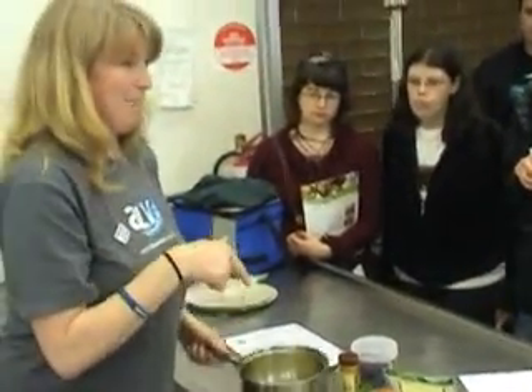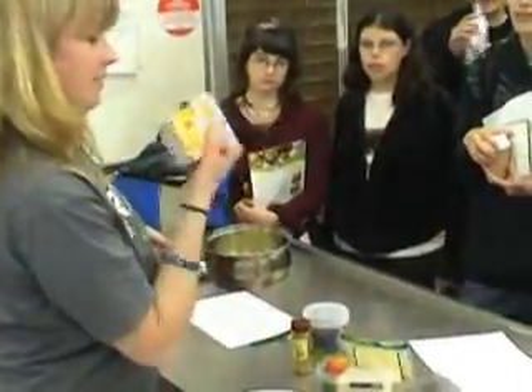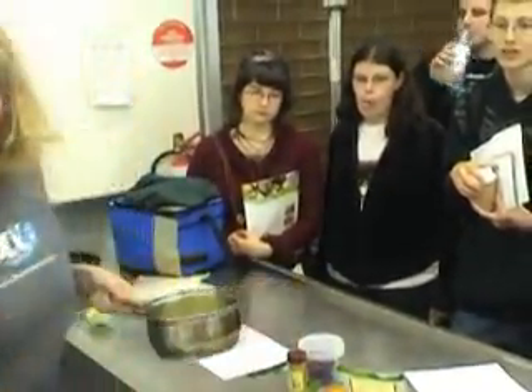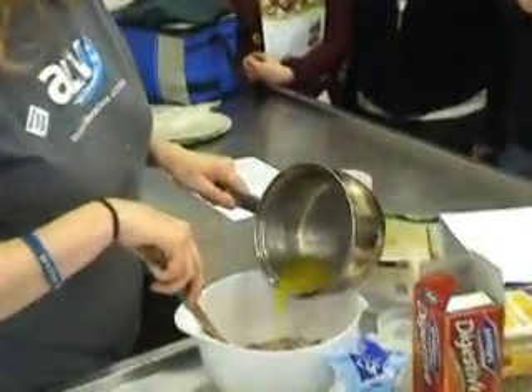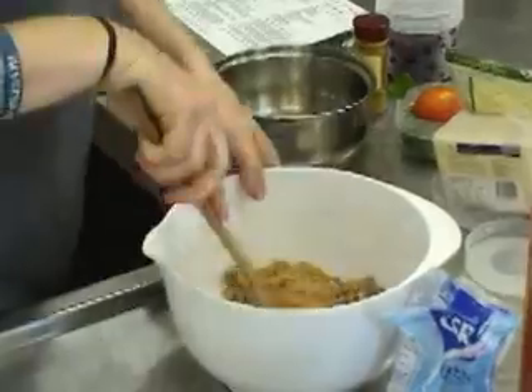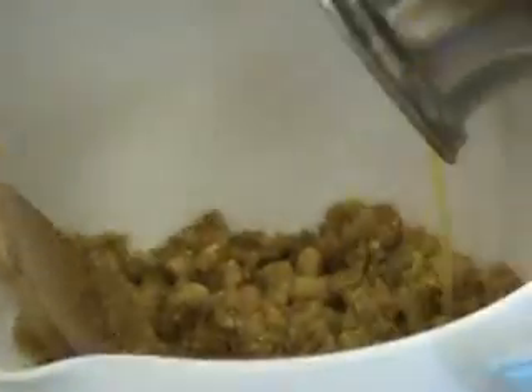I've got my margarine here — this is vegan margarine, available everywhere. So just mix them together, add it bit by bit because you don't want it too sloppy.